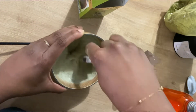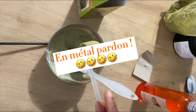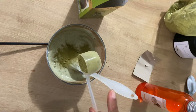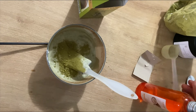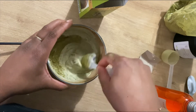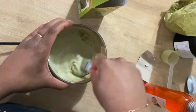Vous remuez bien avec une spatule. Évitez d'utiliser des instruments en métal. Les poudres ayurvédiques comme le Henné perdent en bienfaits quand elles sont mélangées avec des métaux — ce serait à cause d'un effet ionique. Prenez plutôt des éléments en silicone ou en plastique.